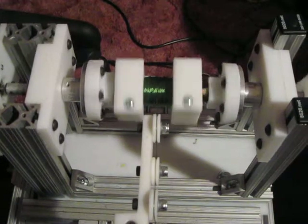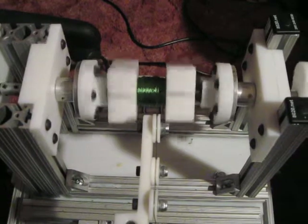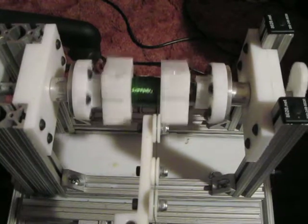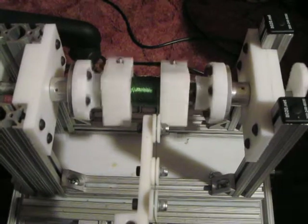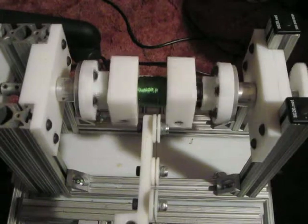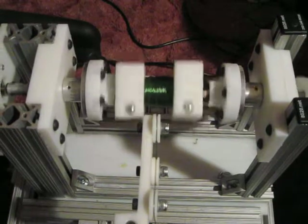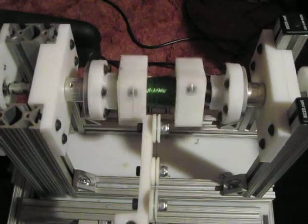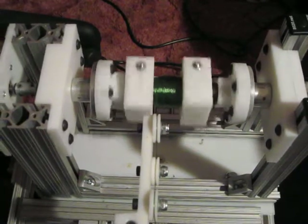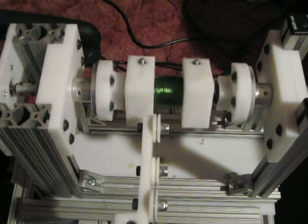We're at four minutes. According to my counter, I've got 400 turns so far. My original number was 750, and from what I'm seeing, 750 or 800 is probably close to being correct — so at least that part's correct. But the coil is not very tight, not at all what I want.